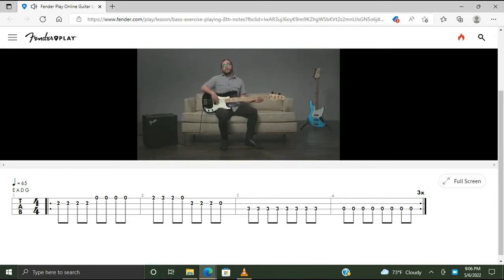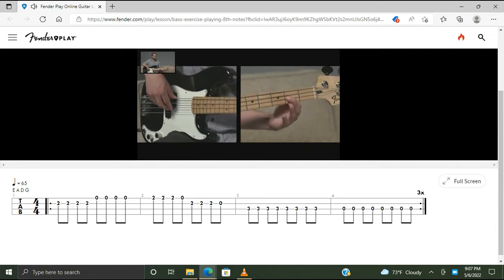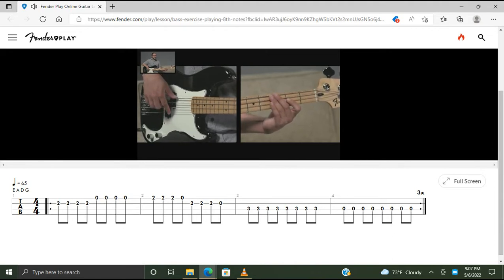In the fret hand we're going to be playing a handful of notes. In the first measure, we're going to start off on the D string at the second fret with our first finger. We're going to play that note four times: one and two and. Then move over to the open G, play that four times: three and four and.